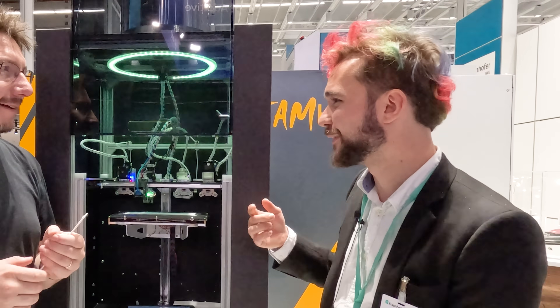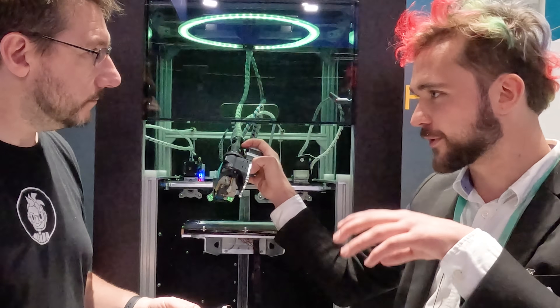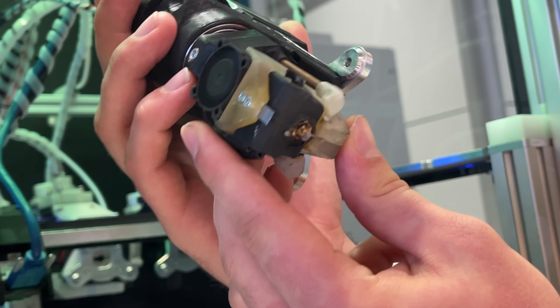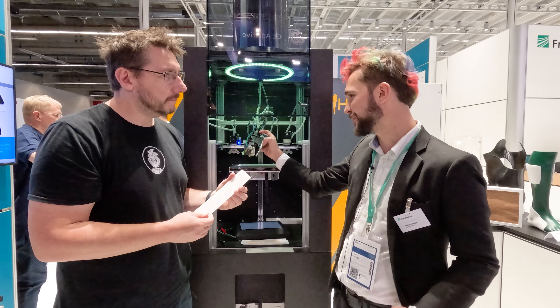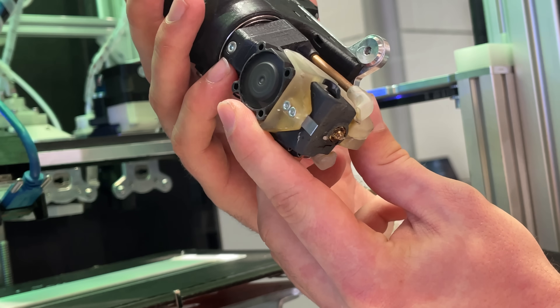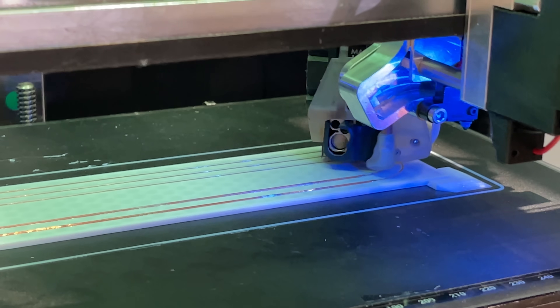It's an injection needle they use. They feed the wire onto the part and then extrude a polymer over the wire to encapsulate it. What results is a completely encapsulated wire — it's electrically safe, mechanically safe, and perfectly bonded to the underlying surface, enabling a lot of different applications.